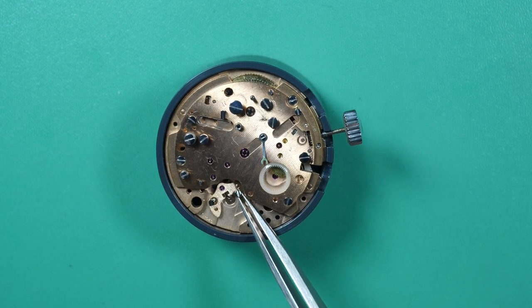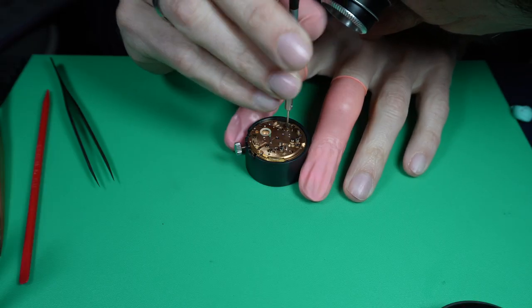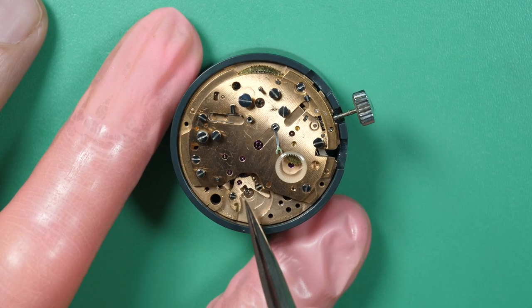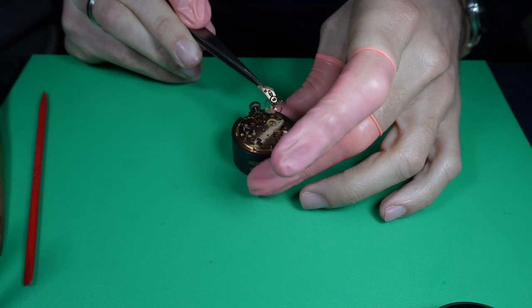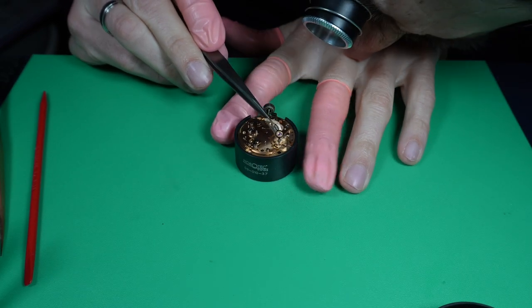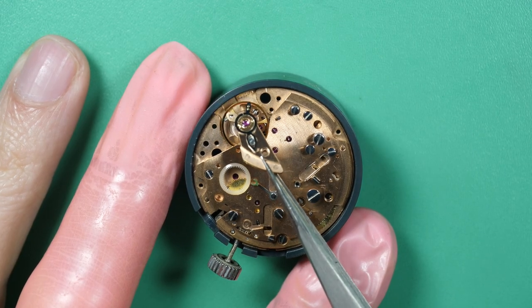We can secure it with two screws. Let's check if the pallet fork is moving — yes, you can see it's clicking, so the power is coming to the pallet fork. That's good. Now let's see the first crucial point — we're going to see when we put the balance assembly if the watch is working. First, align it with the bottom piece and gently put it in place.